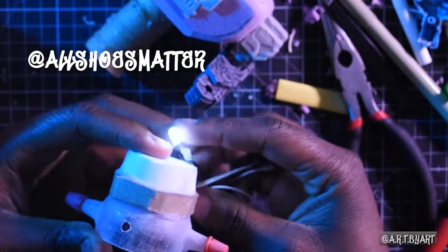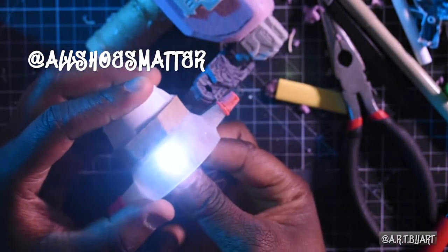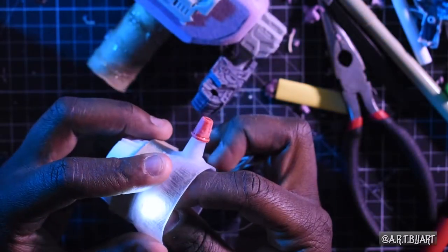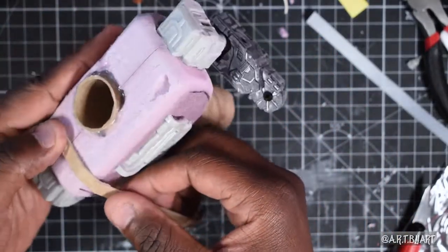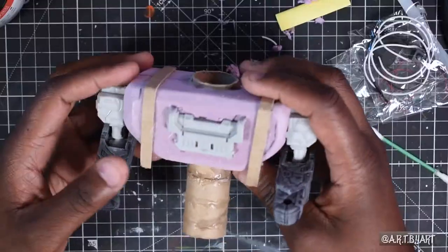Shout out to All Shoes Matter on my Instagram — I bought this LED from him a while ago and I just switched out the light for a very light and I'm using it right now in this project. So shout out to him. At this point I'm just kind of adding some details. You see the arm is sanded — make sure you sand all those plastic pieces because paint will not stick to them if you do not sand them.